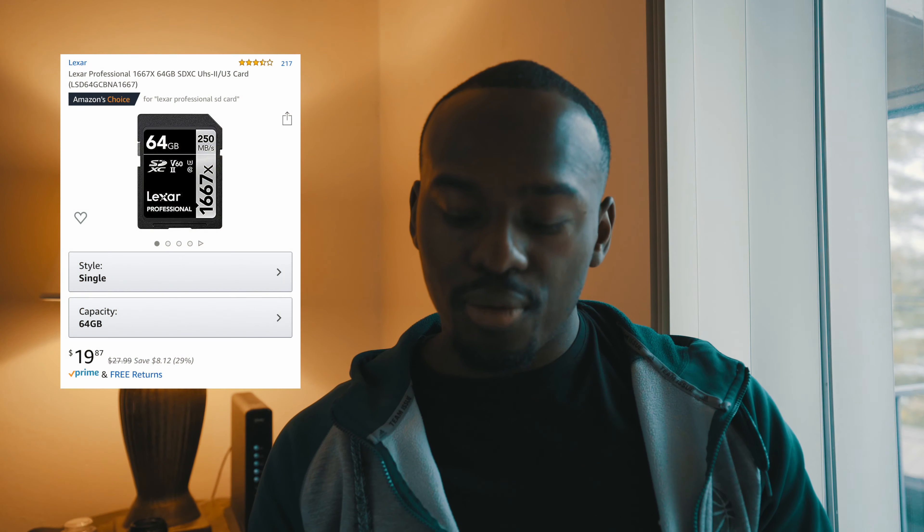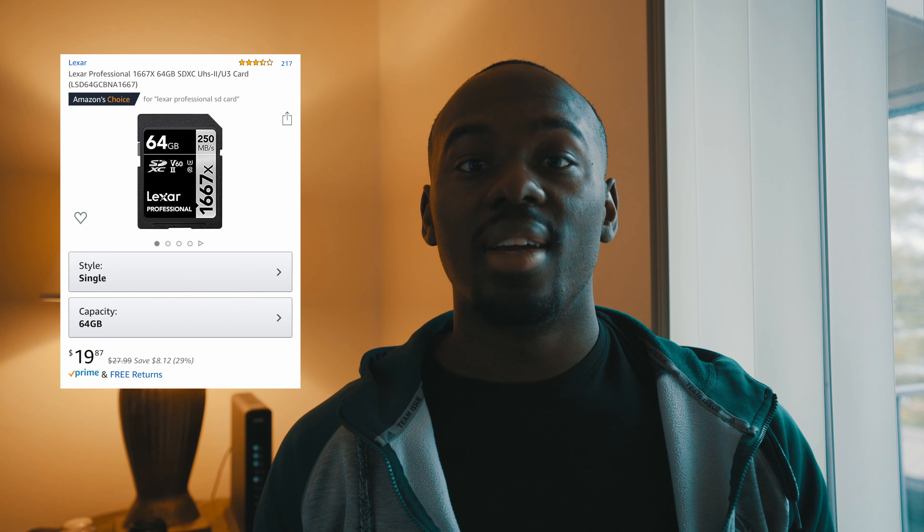My last one is the SD card. Everyone can use an extra SD card, especially if it's a really good one. My favorites are the Lexar professional cards — I've been using Lexars for quite some years now and they're really good. Mine is 128 gigabytes and reads up to 150 megabytes per second. If you're shooting a lot of slow-mo or high-quality 4K, your cinematographer or photographer will like you a lot. Lucky for you, I found one that's only $19.87 — it's 64 gigs and reads at 250 megabytes per second, so it's even faster than the one I have right now.